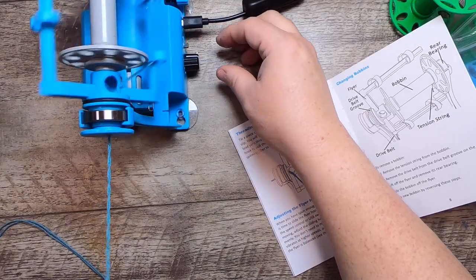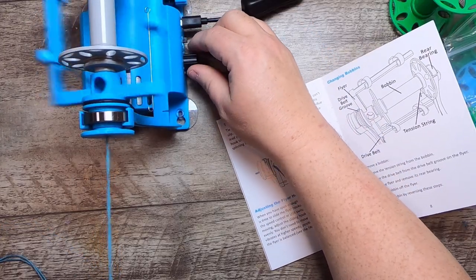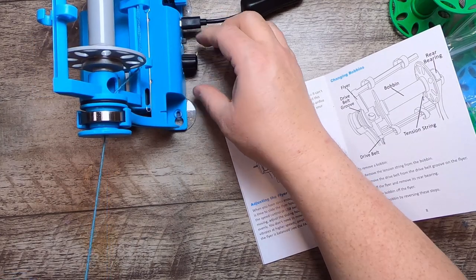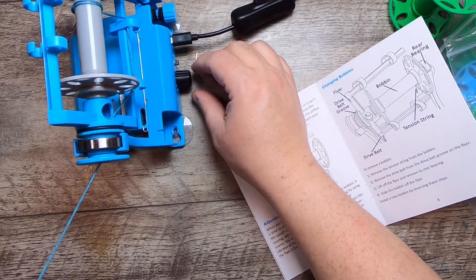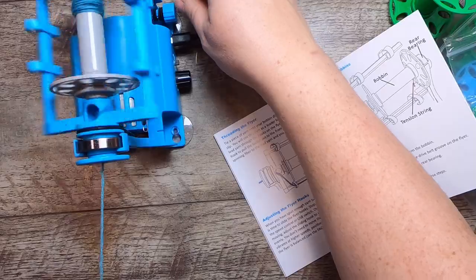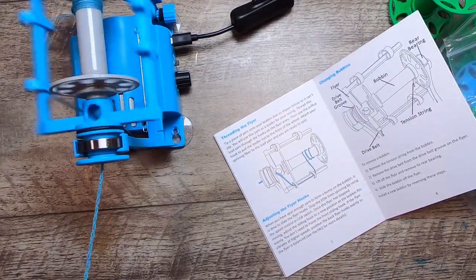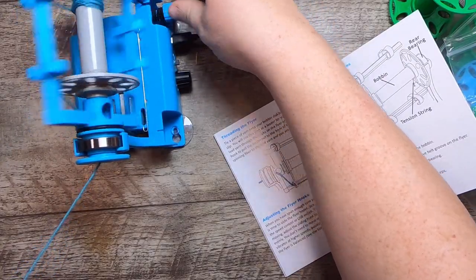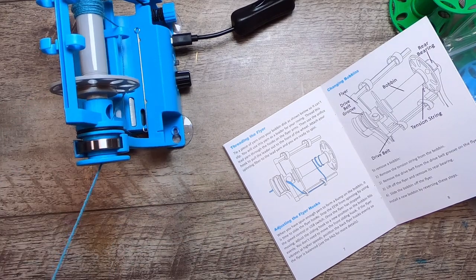Okay, now it's fully threaded. I think I'm confusing S and Z twist — S says spin, but we actually want to spin on a Z twist. Now you can see the yarn going in, and this is where we figure out the tension and speed that works for us — just by playing a little bit to see whether I need more or less tension. I usually spin with a lot of tension.